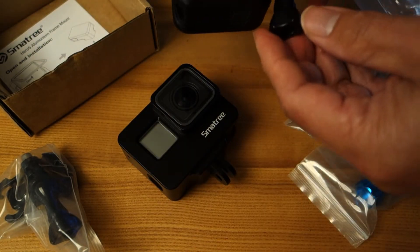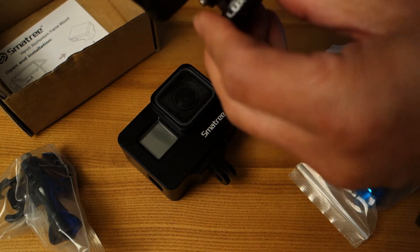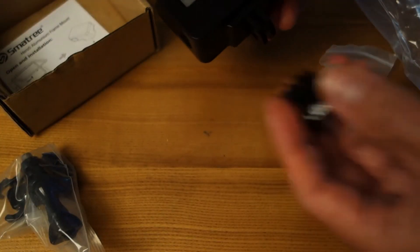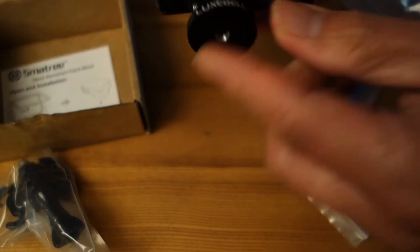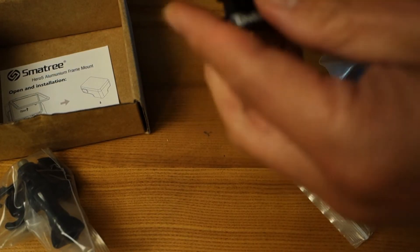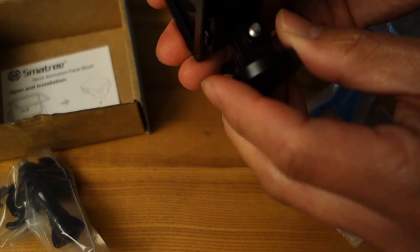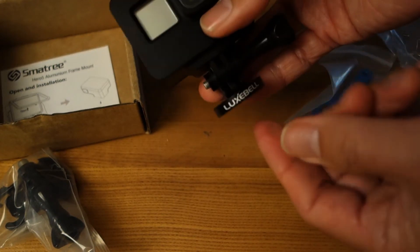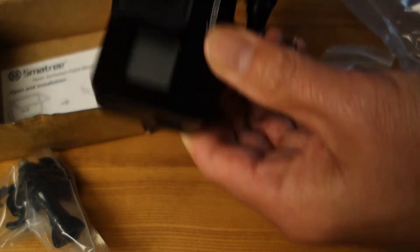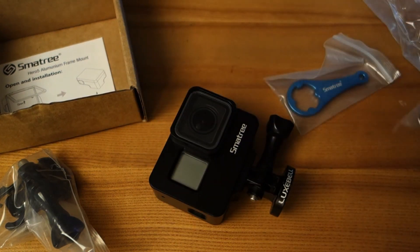The other thing I had bought before — not part of this package — is this base. It's by Luxbell, a metallic bottom piece. This looks like a great pairing. This kind of base fits properly on a traditional connection for a tripod. I hate these proprietary connections that GoPro came up with — people think we have to stay with their kind of weird connection. I beg to differ. Smatree makes a metallic screw-on for that, so maybe I'll use that instead.